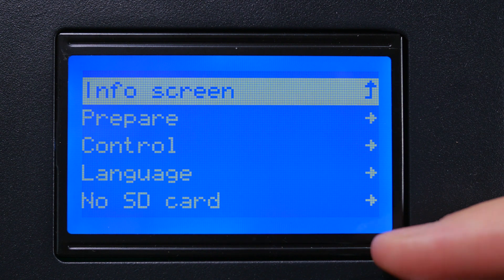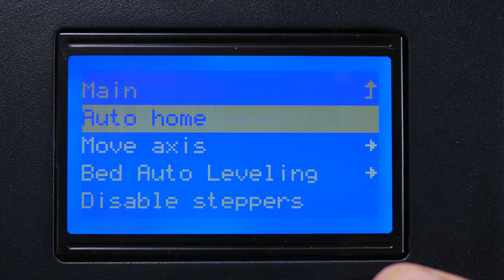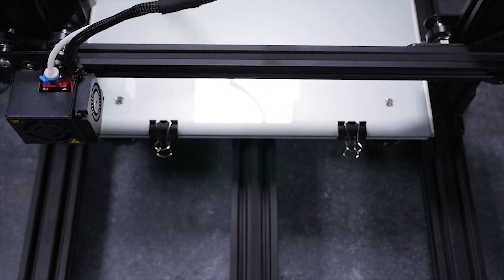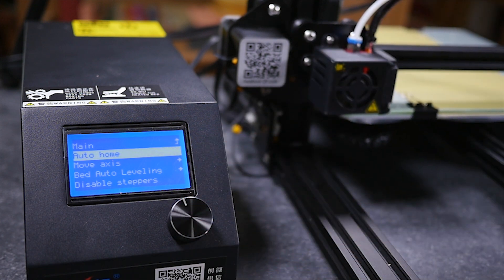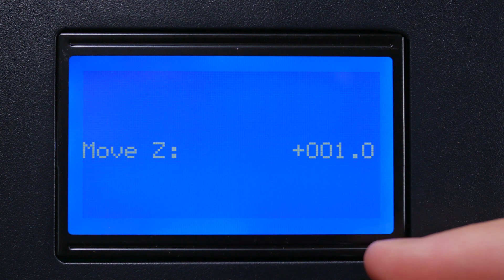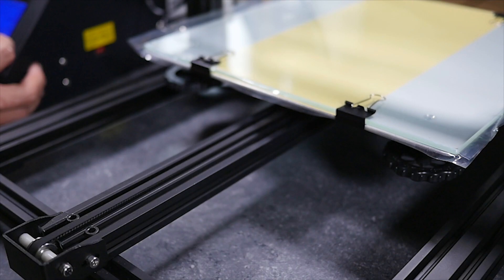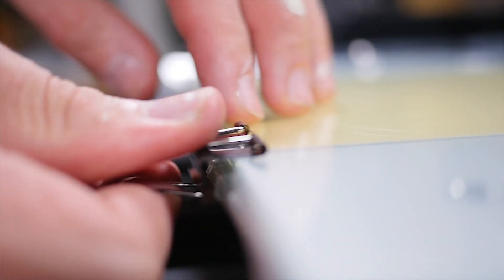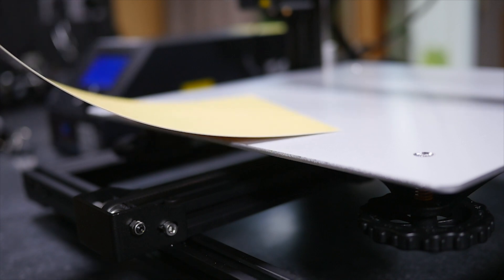I've kept the film on my bed this entire time to protect it. The first thing we need to do now is hit auto home. This will then let us move the axes to then be able to remove the bed. Once the printer is homed, you'll be able to move the axes safely. Go into the move menus and move the z-axis using the one millimeter setting upwards to then let you remove the bed. Removing the bed is easy — just move that axis and then remove the clips, take the bed off and take off the tape that's underneath. Remove the film that's on it and here's where the controversy starts.